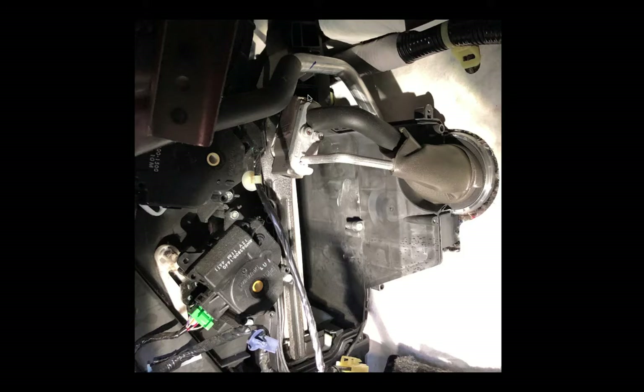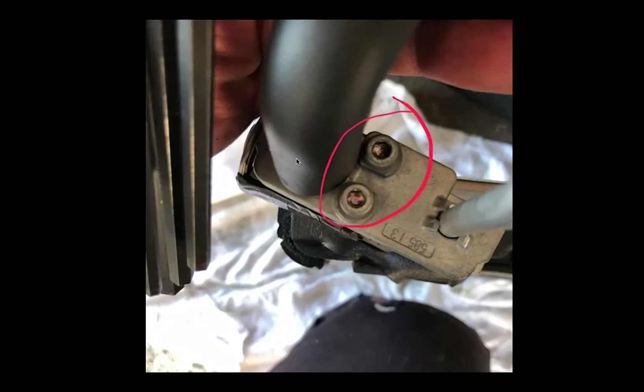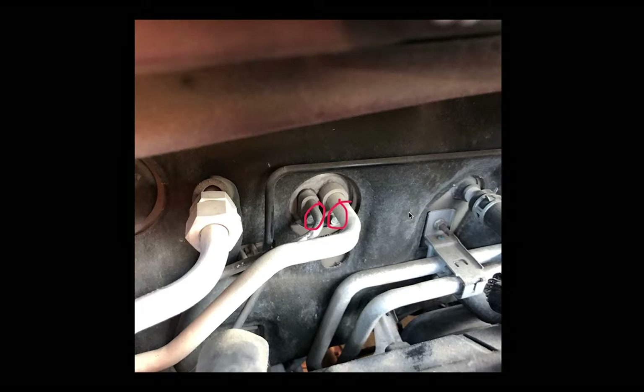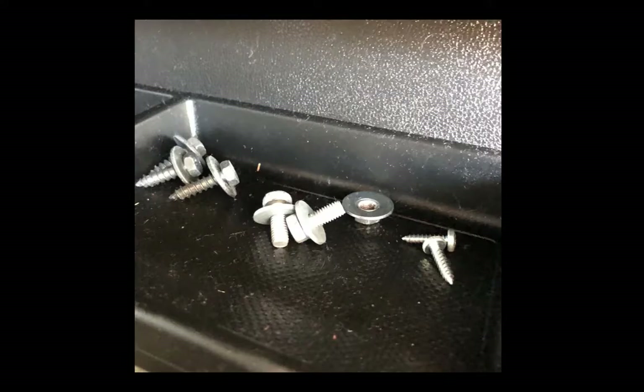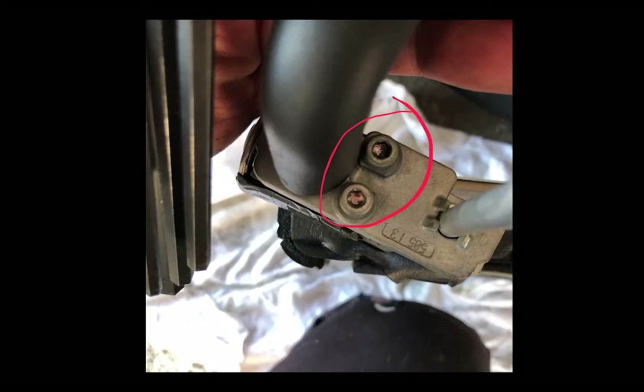Here you can see the expansion valve. You're going to have 6 O-rings total — 4 on one side and 2 on the other — that you should replace. Check the shape they're in. I got my expansion valve from O'Reilly's and it came with all the necessary O-rings, so I went ahead and replaced them using a pocket knife, a pick, or a flathead screwdriver.